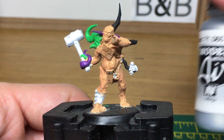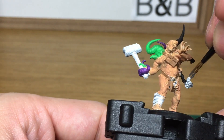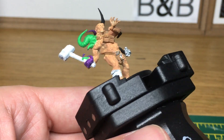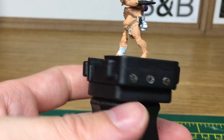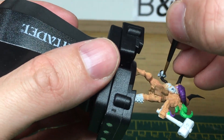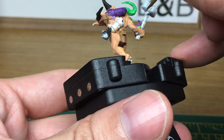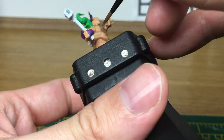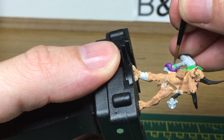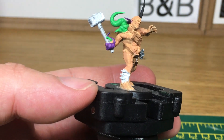Next, we're going to use Vallejo Model Air Steel. I'm going to use that just to do his mask, his hammer, and a couple of other buckles. When we come back, we'll have all the Model Air Steel finished.